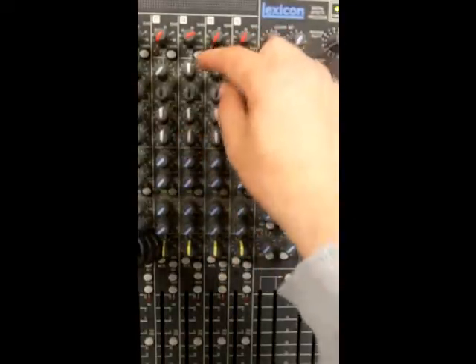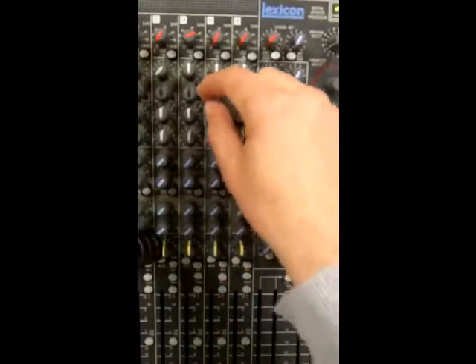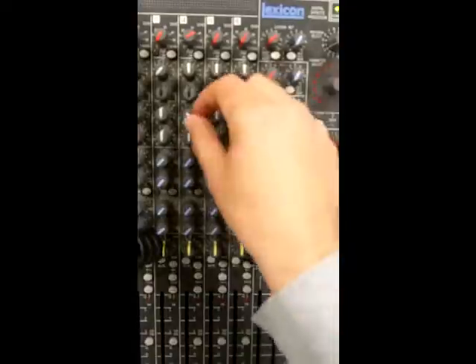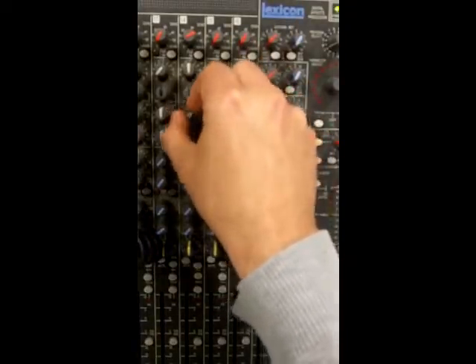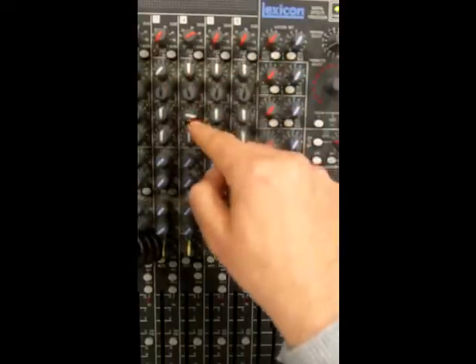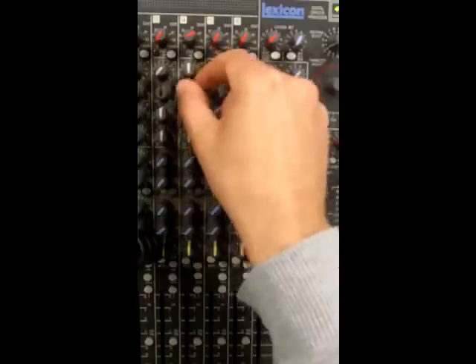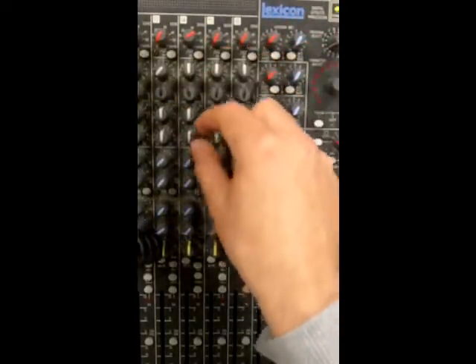Underneath the high frequencies we have mid frequencies, and these allow us to again act as a volume control for turning up or turning down the mid frequencies. We have this additional pot here - the black one - and that allows you to select which frequency you're turning up or turning down, so it gives the engineer a bit more flexibility over what it is they're adjusting. Finally we've got low frequency - bass - up and down in volume as well.